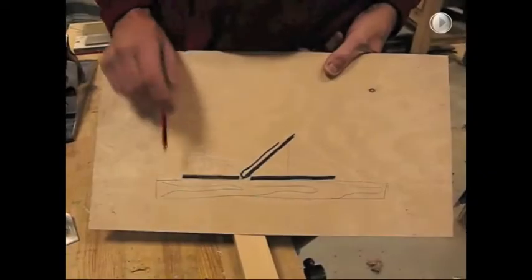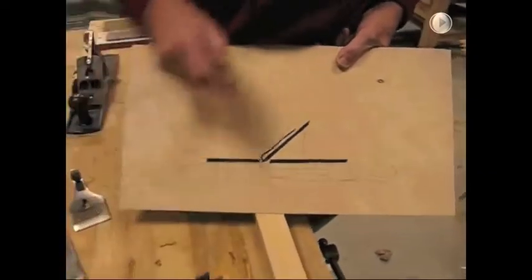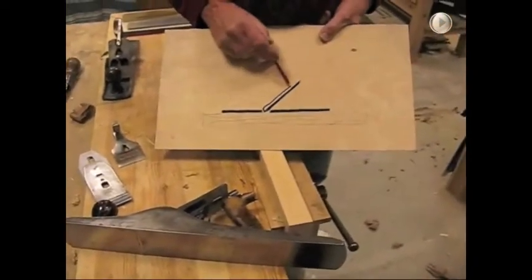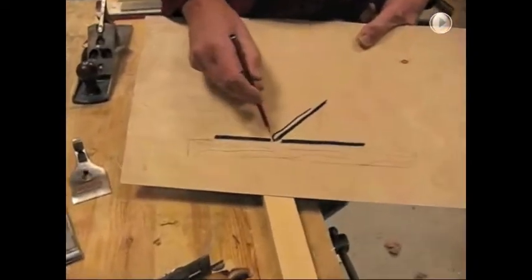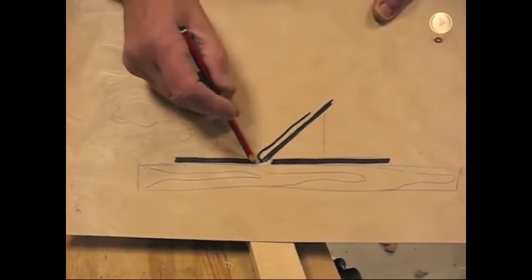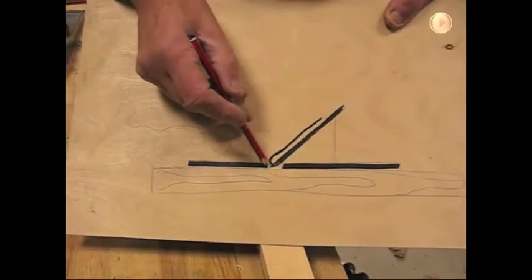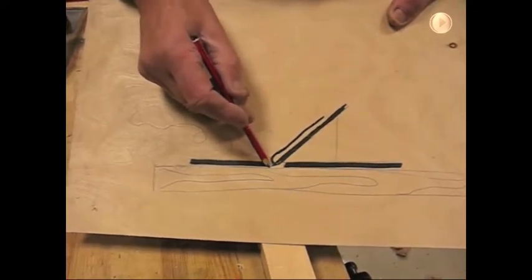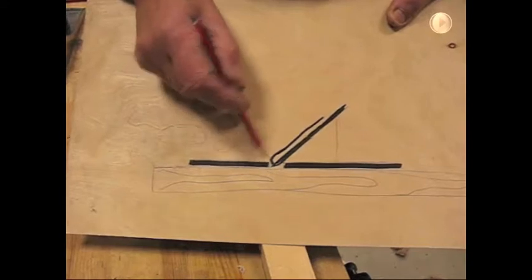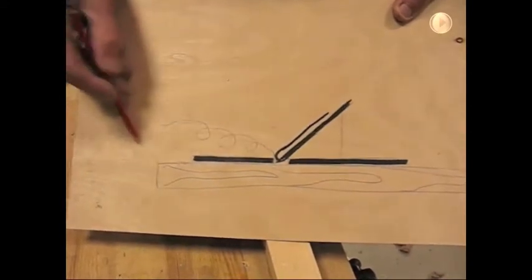Here's a little diagram I've drawn up showing a section through the plane. Here's the sole of the plane, here's the blade coming down, here's the chip breaker coming down. The way the plane works is the blade will take a shaving off, and the idea of the chip breaker is that it breaks the fibres of the shaving between the front of the chip breaker and the front of the mouth of the plane. That breaking of the fibres makes the shaving curl away beautifully.